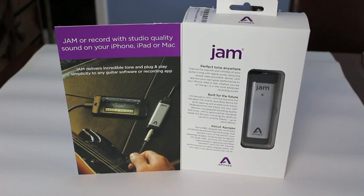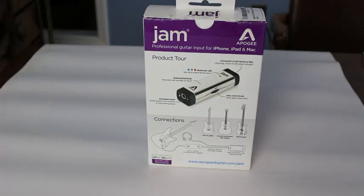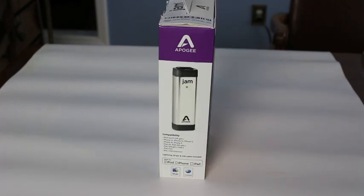Here's just a quick look — the front of the box opens up so that you can see the actual Jam unit itself in the box on the display on the right hand side. From the back of the box you can see a visual on the design of the unit, and down below a diagram showing how to connect your instrument up to the Jam and then to the iOS or Mac device. The side of the box shows the Jam's compatibility.